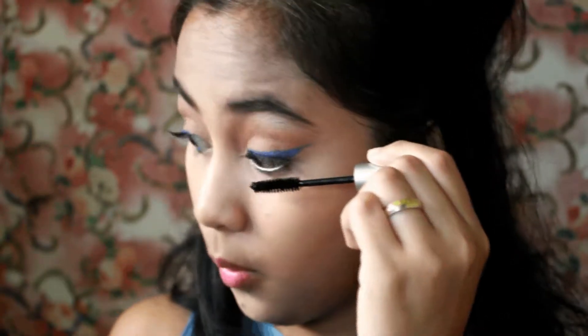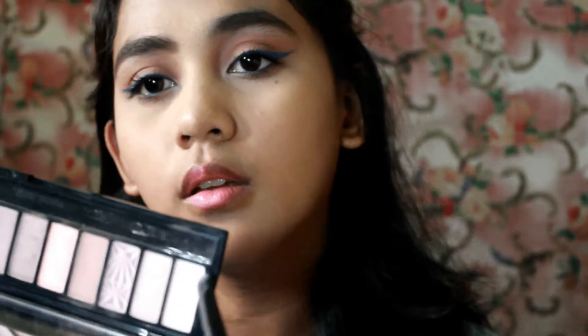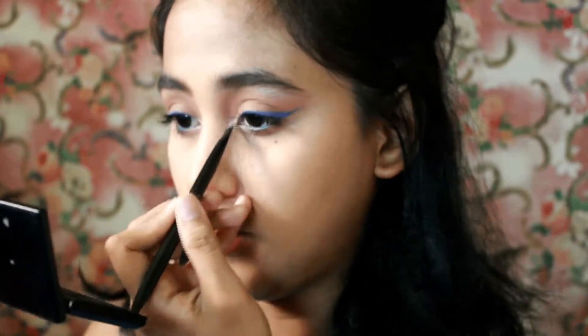Let's not forget the bottom lashes. Then let's go back to the warm brown color from the L'Oreal palette and smudge it on your lower lash line. Also grab the lightest shade from the same palette and use it as your inner corner highlight.